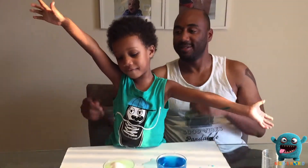If you guys enjoyed this video, please give us a thumbs up and please subscribe. Bye!